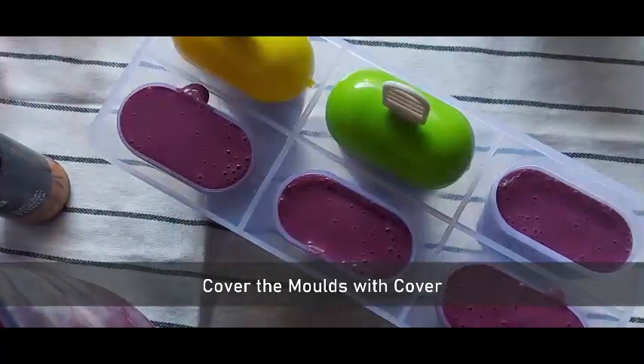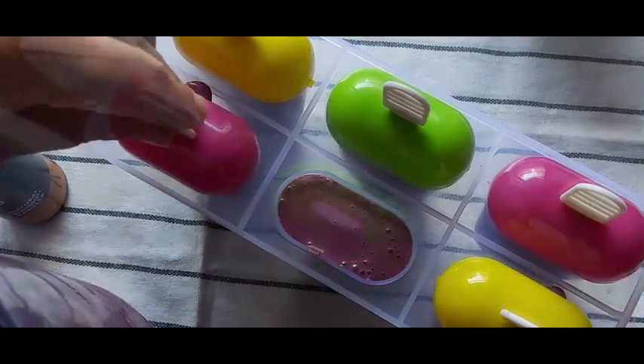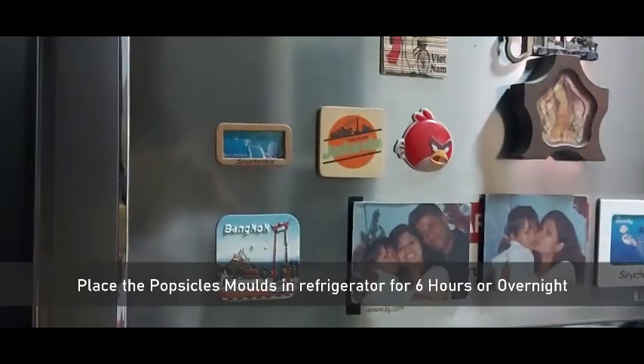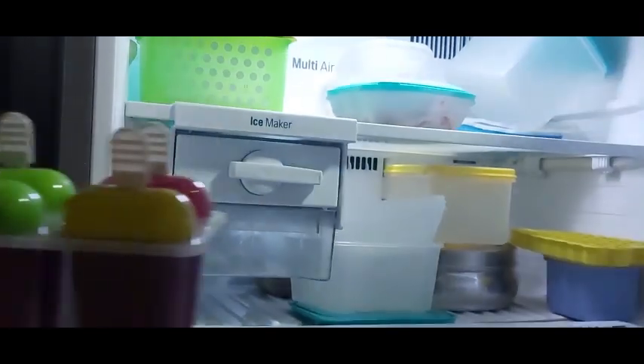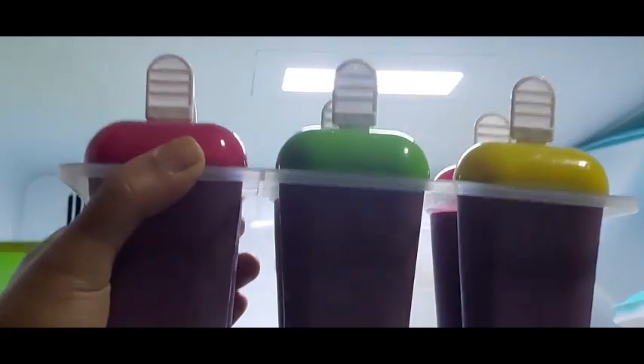Now cover the mold with the mold cover and place it into the refrigerator for a minimum of six hours and maximum until overnight.